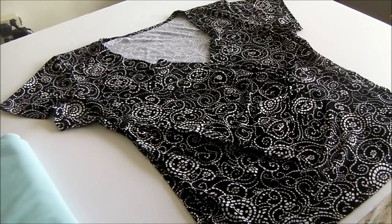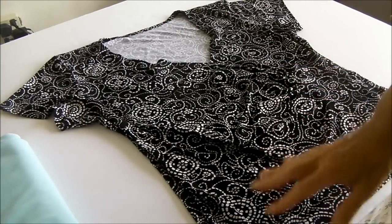Hello, I'm Debbie from Sew Sew Easy. Welcome. Today we're going to have a look at how to sew this wrap blouse.